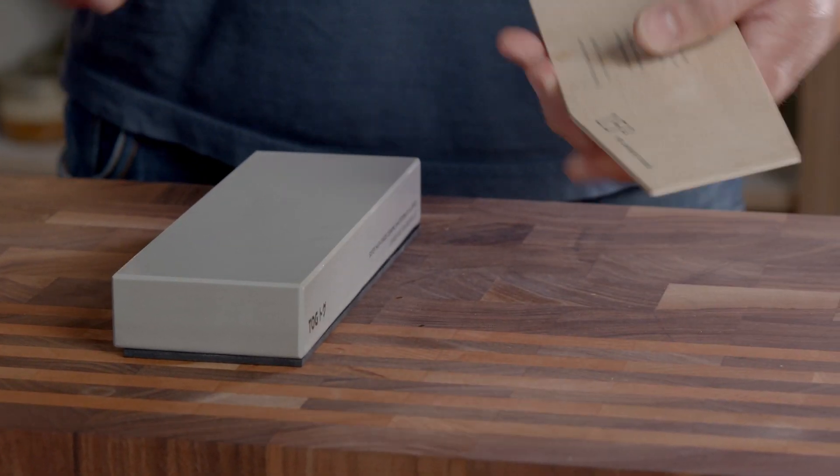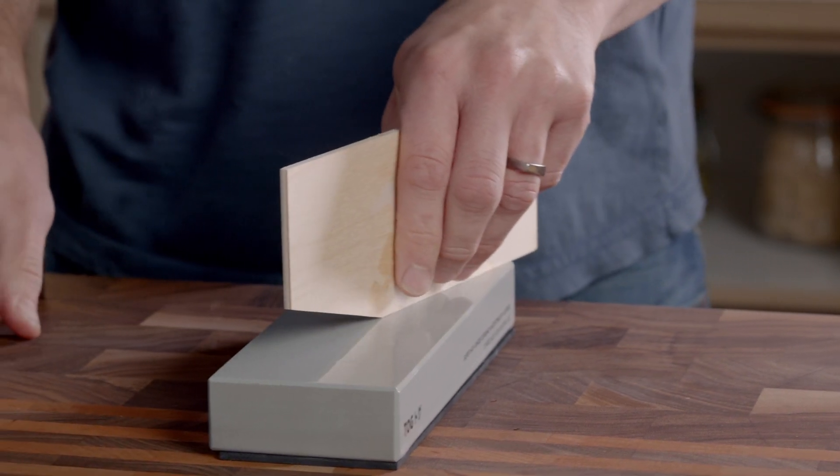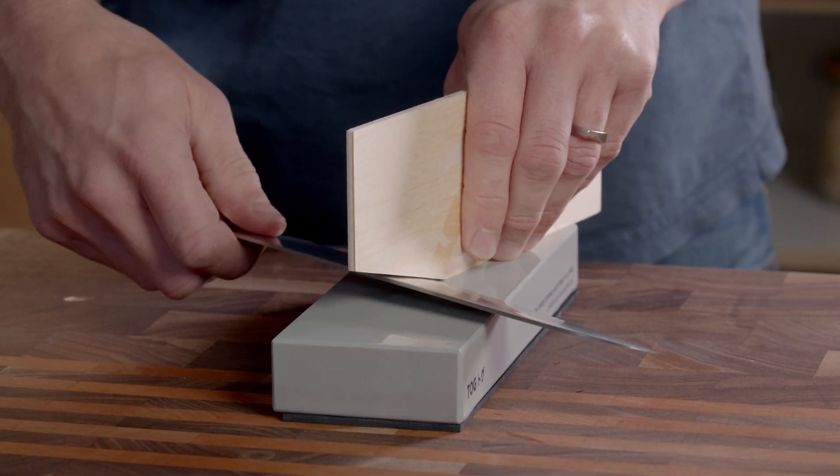Set your sharpening angle using the angle guide and make sure you keep this consistent throughout the sharpening process. This is probably the most important thing to remember.